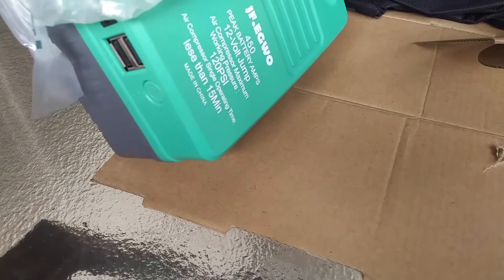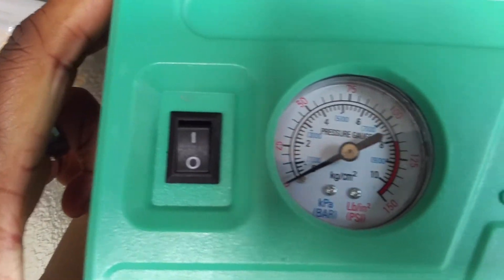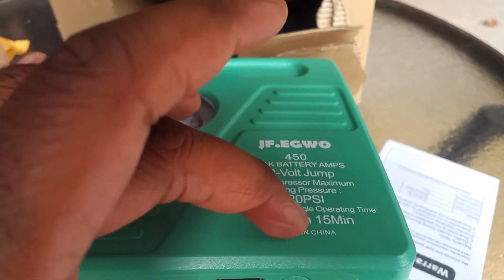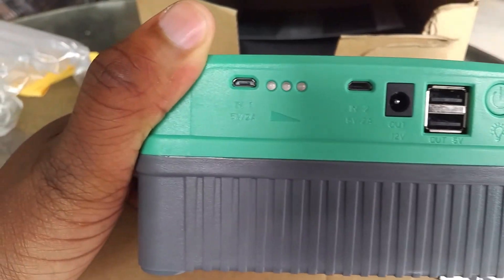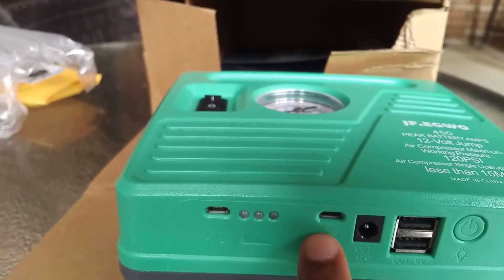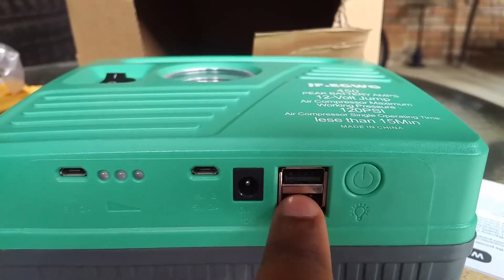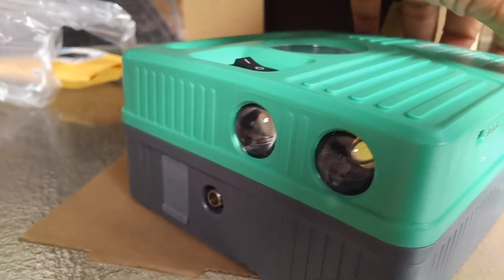Taking it out of the bubble wrap — this is the unit. You have your power button, your pressure gauge here, and some basic specs letting you know the max or working pressure. You have two micro USB ports, one here and one there, as well as an output for your power cable, two USB output ports, and a neat lighting system located here.